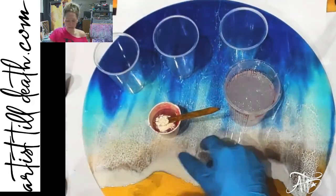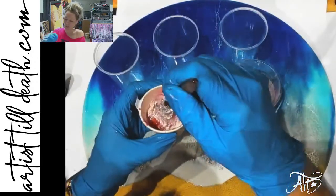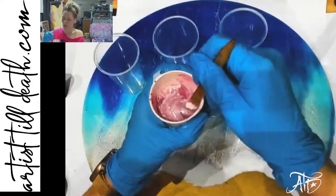I think a lot of times people forget that they can mix their epoxy colors to make their own hybrid colors, which a lot of times are even more amazing than the original colors you put in.